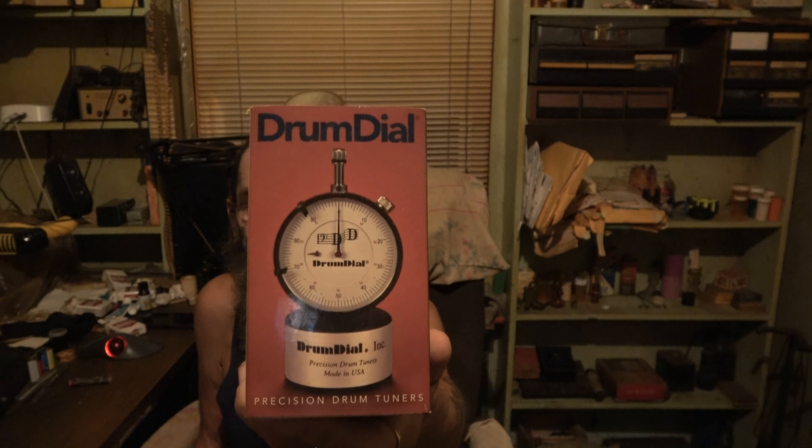Thank you for tuning in and welcome back. I've been telling you I was going to do a video about the old faithful drum dial — this is it. The video is mainly focused on that, but I've got some other crazy stuff to tell you about too. The patrons already know about all of it.